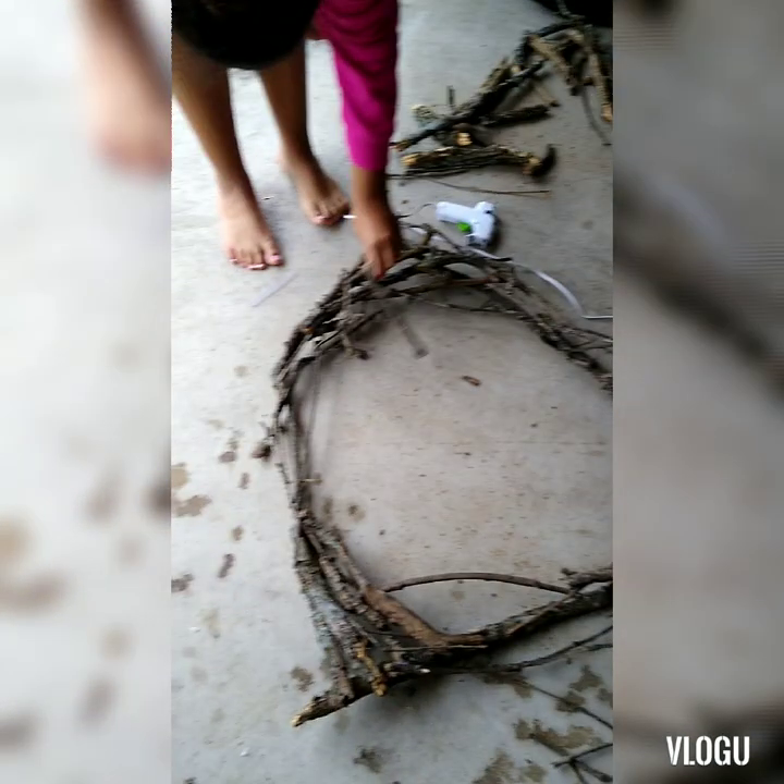So that first wreath looked really horrible and didn't go very well, so I had to start all over. When I picked it up, sticks started falling off everywhere. Long story short, the first attempt was a fail — here's the restart.